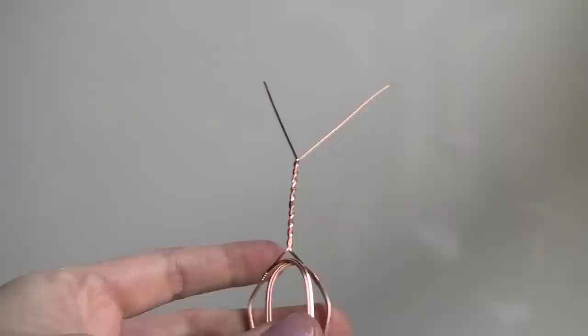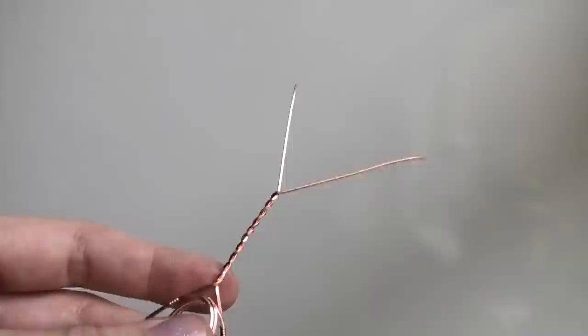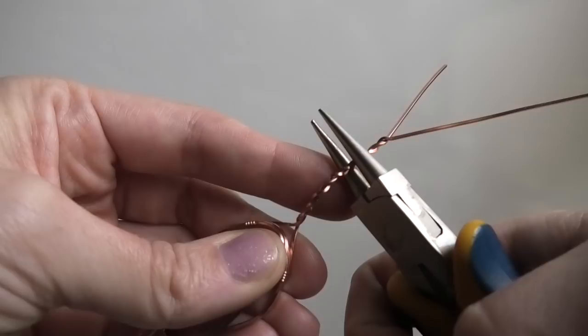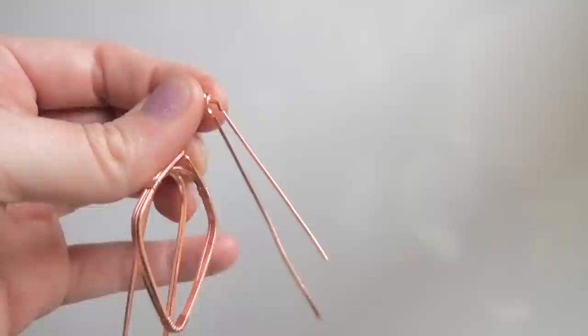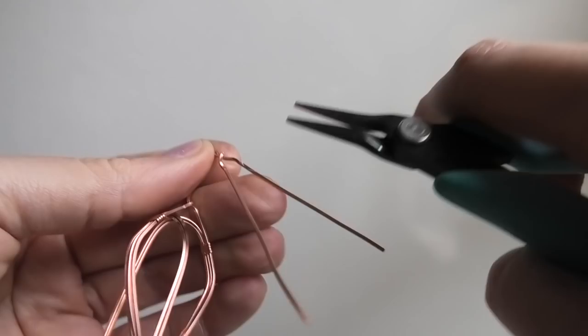Once you're happy with the way the twist looks and the height of it, we're going to bend it forward so we can make our bail. You can use round nose pliers, a pencil, or anything to make a curve in it. I'm actually going to untwist this the tiniest bit because this is turning out to be a really long bail — I got really into twisting it and it would be way too large.